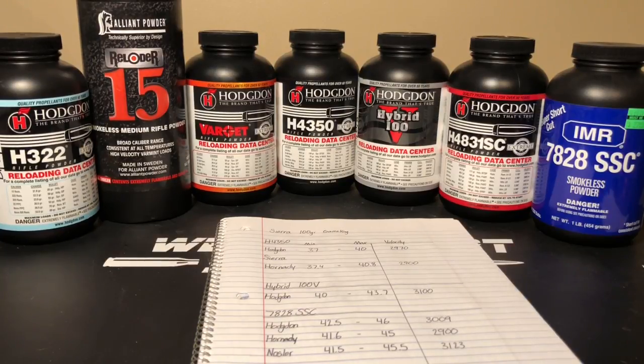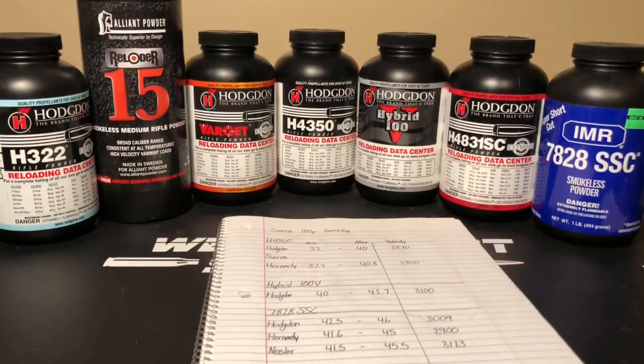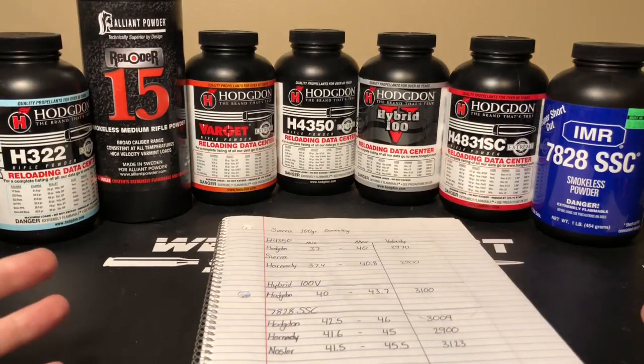In the next video I'm going to go over loading them up, going through brass prep, and then we'll talk about the loads I actually chose from these powders for this bullet. I appreciate your time — I hope this helped you guys out. I haven't really seen a lot of information like this out there and I really thought it should be shared. If you guys have any questions, drop them in the comments below — I try to respond to as many as I can.